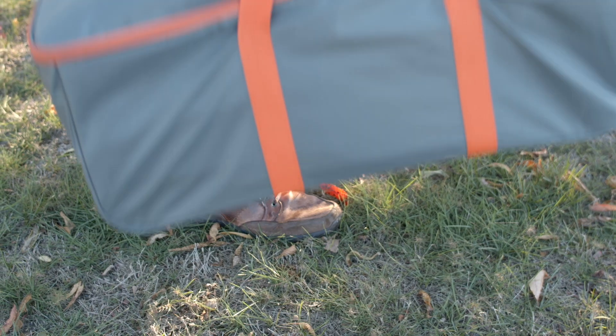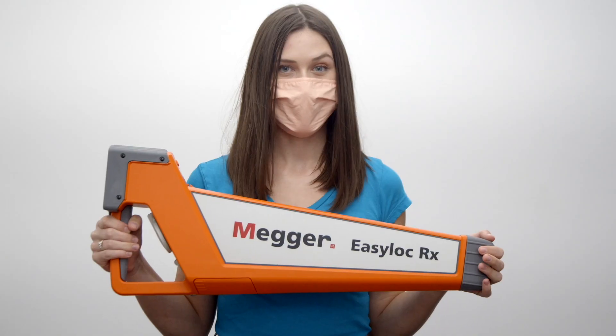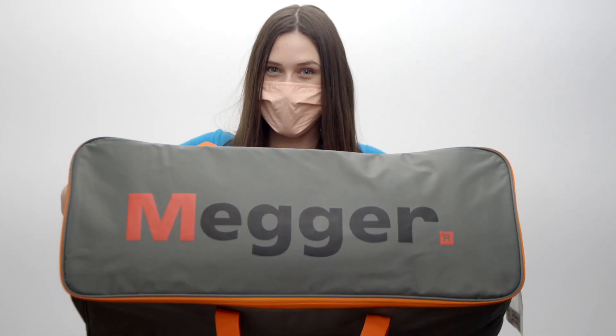Hey guys, Davin here for Test Equipment Depot. Today we're going to be taking a look at the Megger EasyLock standard complete system. The Megger EasyLock comes with a receiver, a transmitter, and a durable carrying case.